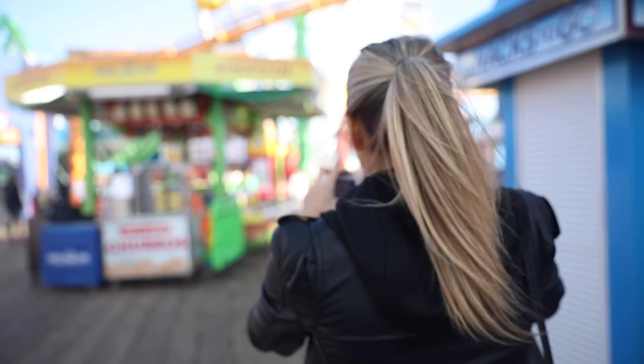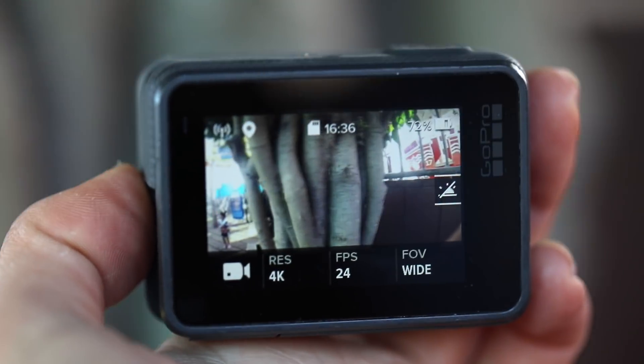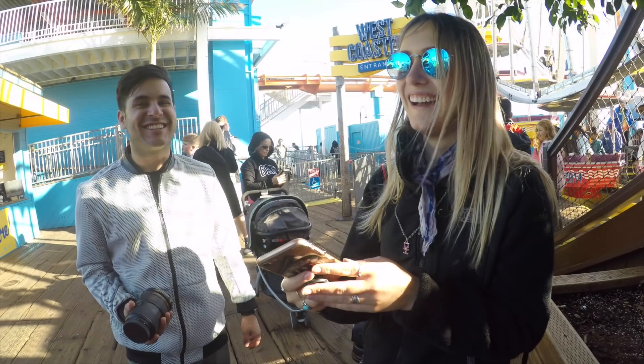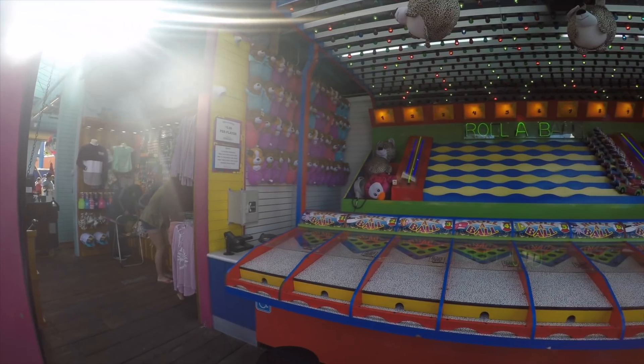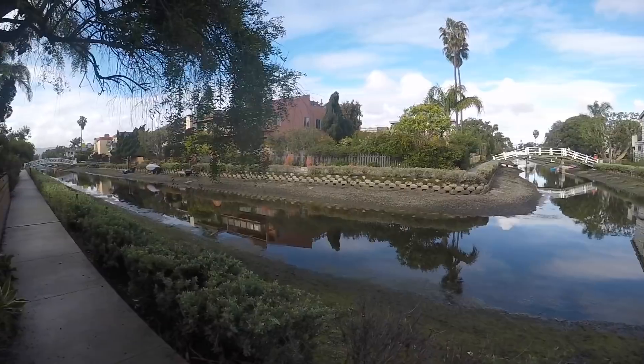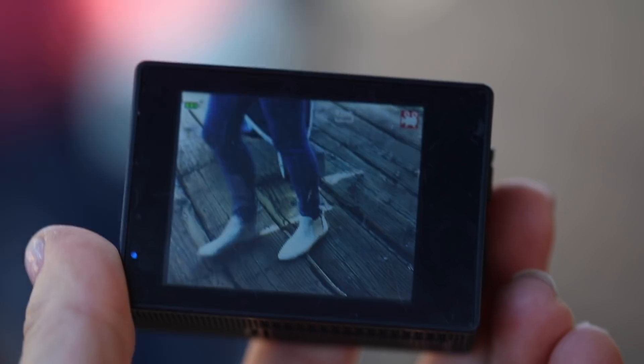I decided to take these GoPros out to Santa Monica to test them. We're out in the field — expectations are pretty low but I'm excited to see what we can get. Starting with the GoPro Hero 5, we kind of know this is going to be better quality. The knockoff is not going to be nearly as good, but this shows you standard GoPro footage before any color grading.